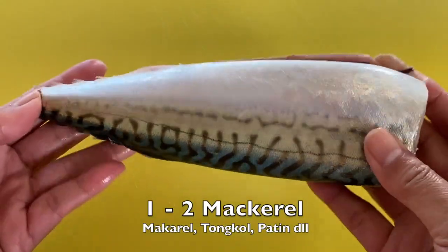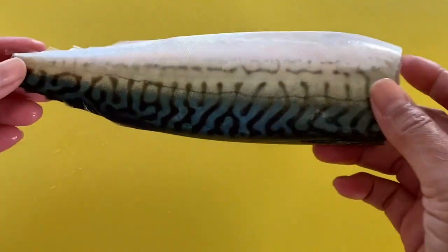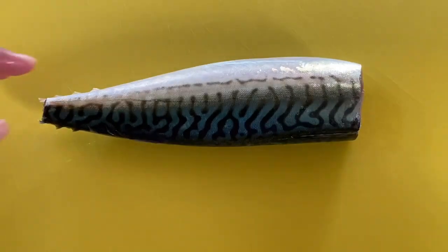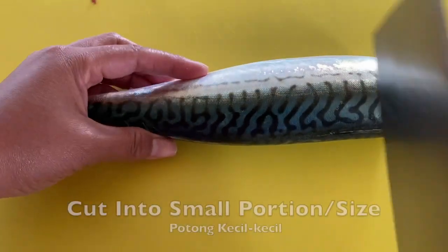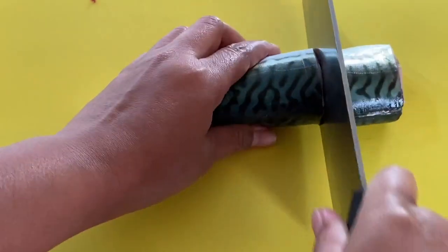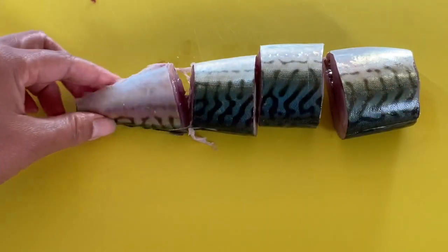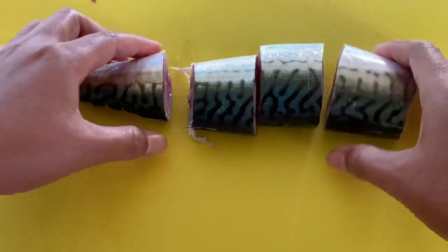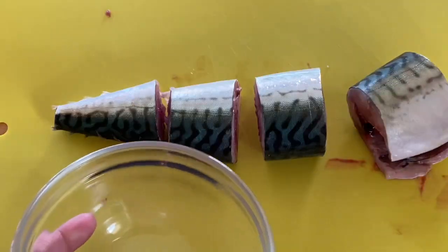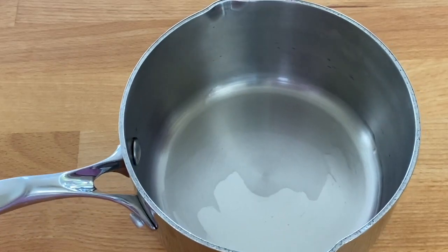For one person you need one mackerel, or you can have more if you like. This mackerel is very fresh and my friend's son gave this to me. What you need is one mackerel, and you just slice it into small portions like that. We find mackerel very easily this time of year, and this is why I make mackerel soup — it's so tasty. So we put this mackerel aside.